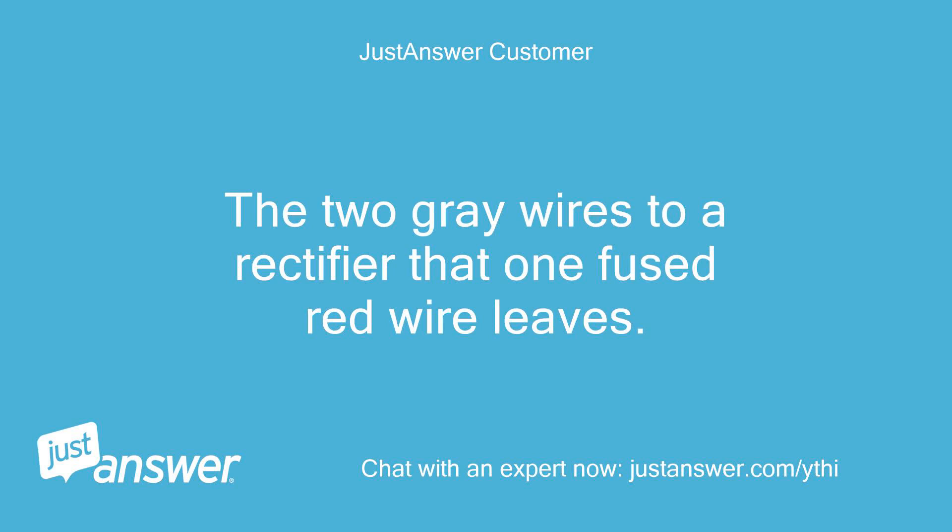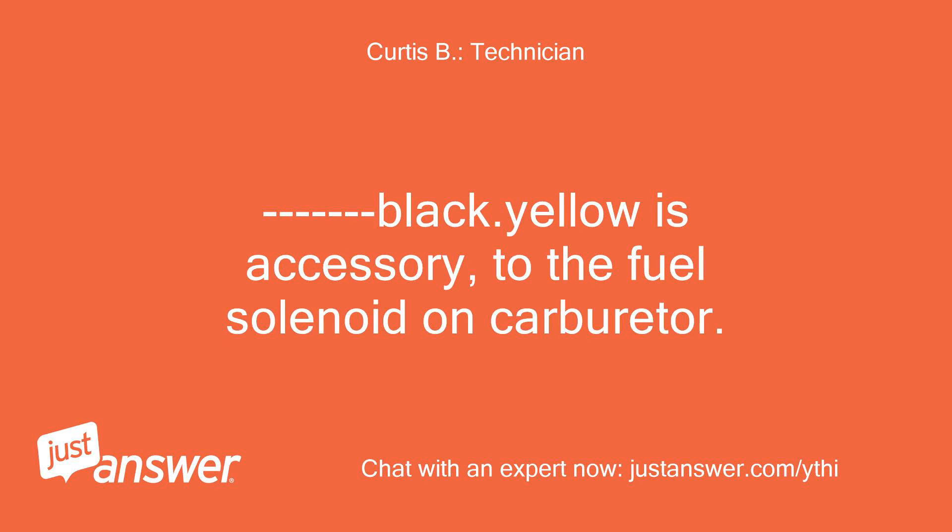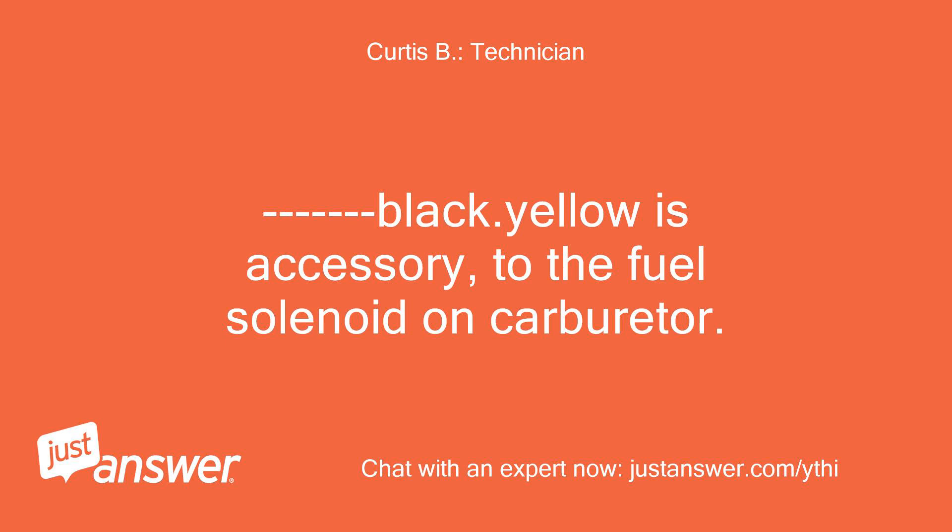The two gray wires go to a rectifier, from which one fused red wire leaves. The red wire from the rectifier is BAT, and IGN is the black wire. Black dot yellow is accessory, going to the fuel solenoid on the carburetor. That leaves a ground wire that has to be added.